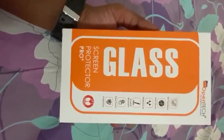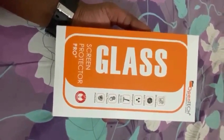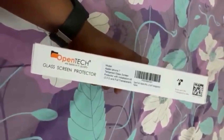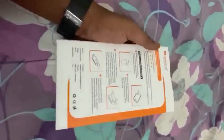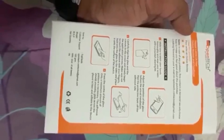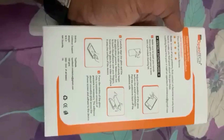This is the OpenTech Glass Screen Protector Pro, ordered from Amazon. Let's quickly see what is in the packet. On the side there is some information and we have instructions for installing it. I already know how and I am going to show you, so I will skip it. On the other side we have got nothing.